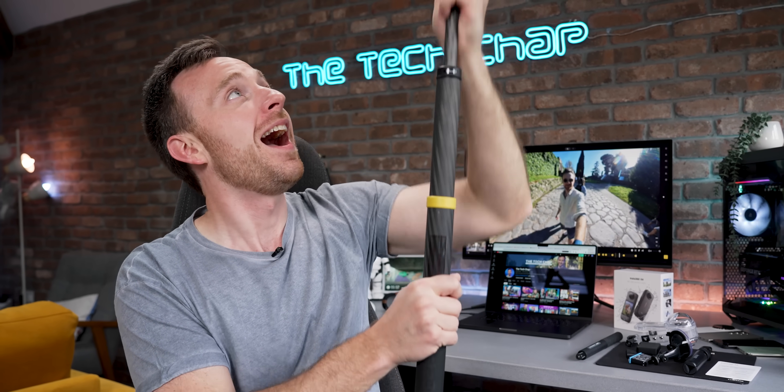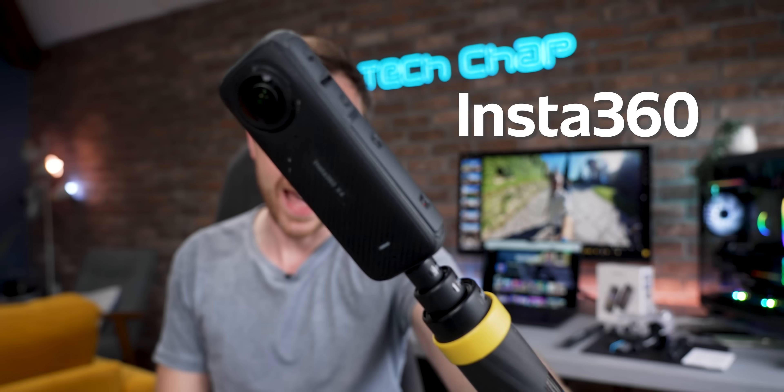Hey guys, I'm Tom of TechChap, and I've been waiting for this — the new and improved Insta360 X4.